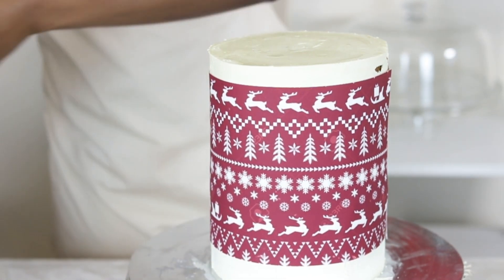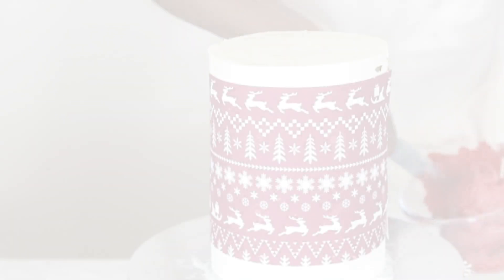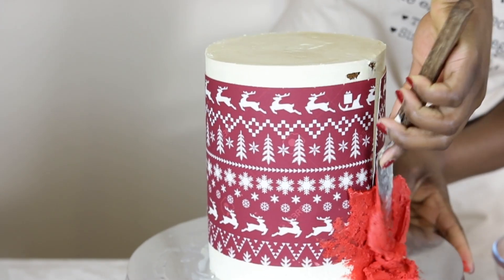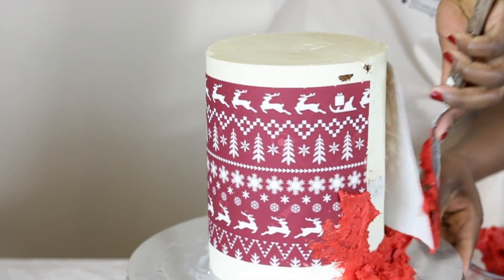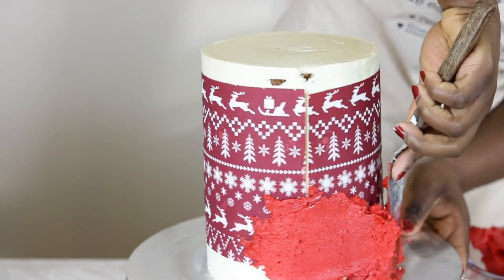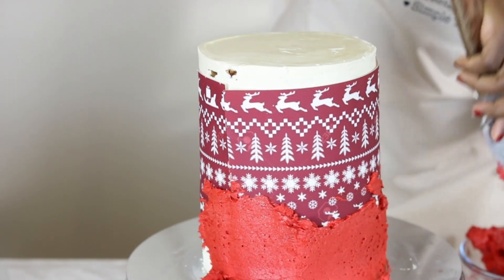This is a lesson learned after the fact, but I have a few tutorials on this channel using edible printed images which you may find useful, linked in the description box for your convenience. With the edible prints wrapped over the cake, it's time to apply some red colored ganache to seal the print and also create a fault line. The ganache is applied using an offset spatula dipped in hot water, which makes for easy spreading.